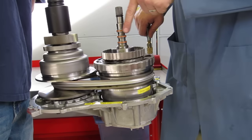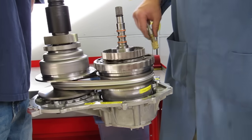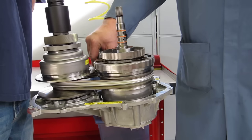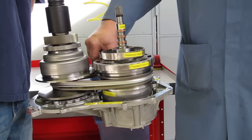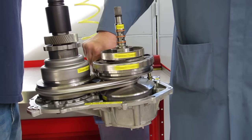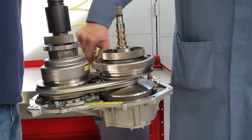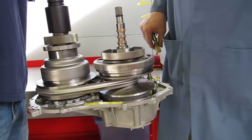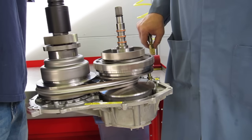In overdrive, the engine is turning really slow but the output shaft is turning really fast. Now we're going to change the ratio back to an underdrive situation — the engine turning really fast and the wheels, or the output, turning really slow.